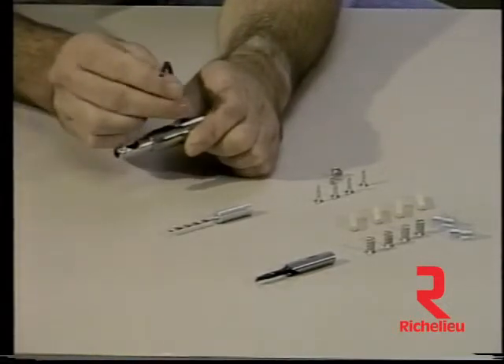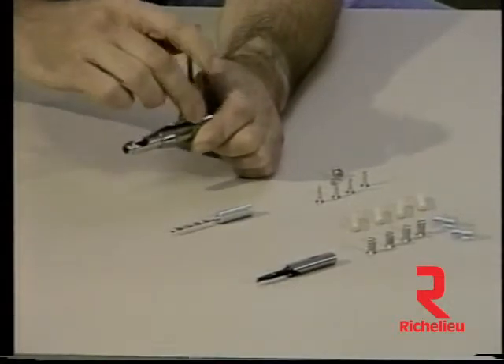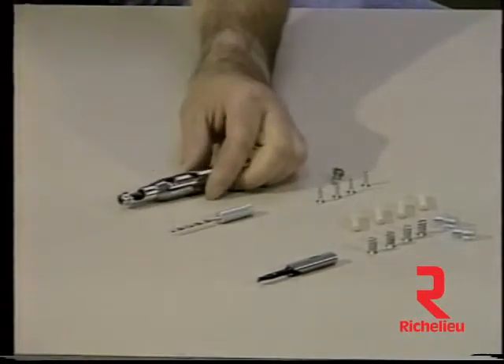The drill bits are brad point carbide tipped to produce clean holes in all materials. The Euro bit is powered by a standard three-eighths inch drill motor.